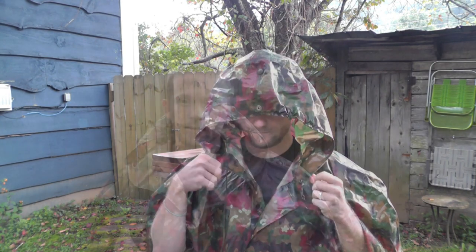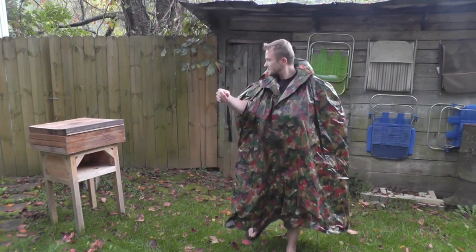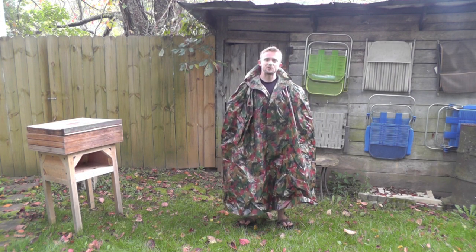As you guys can see, it does have a good-size hood on it with a drawstring so you can cinch that up. I'll step back so you guys can see how big it is — that's one thing I really like about it too.